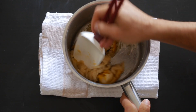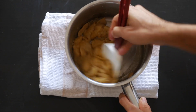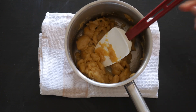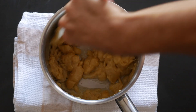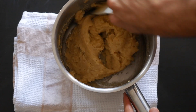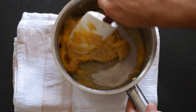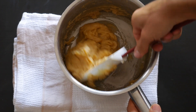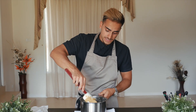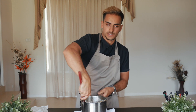Add the eggs one at a time, constantly mixing. A lot of people freak out at this point because the dough looks like an absolute mess — don't worry, that's how it should be. Just keep mixing and it will come back together into a nice dough. It should be very sticky and gooey. You can add the eggs all at once but I prefer one at a time for better results. You can also do this in a stand mixer. You want the dough to be elastic, smooth, and sticky enough — this is what creates the nice crunch on the outside of the churro.